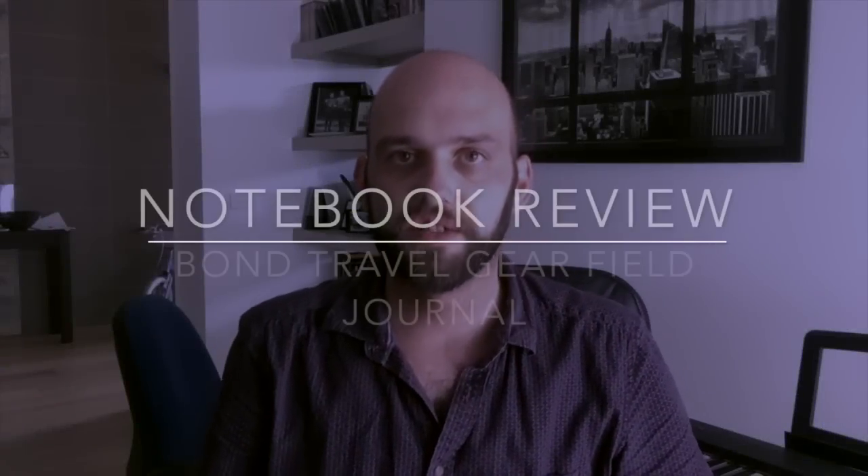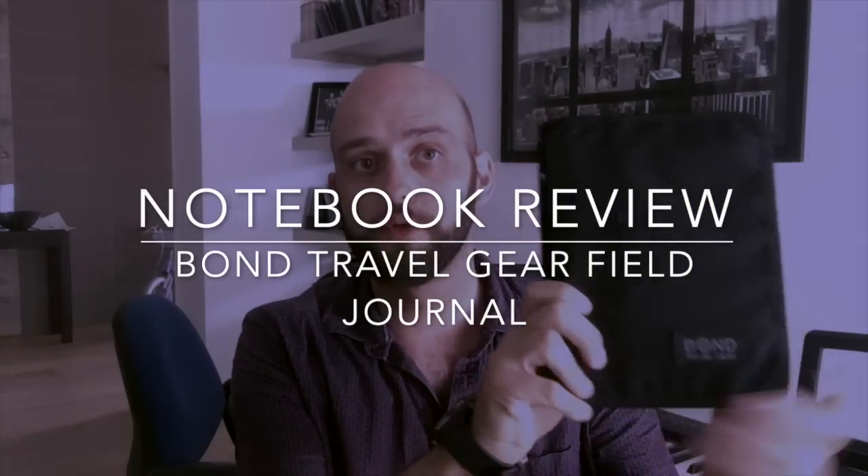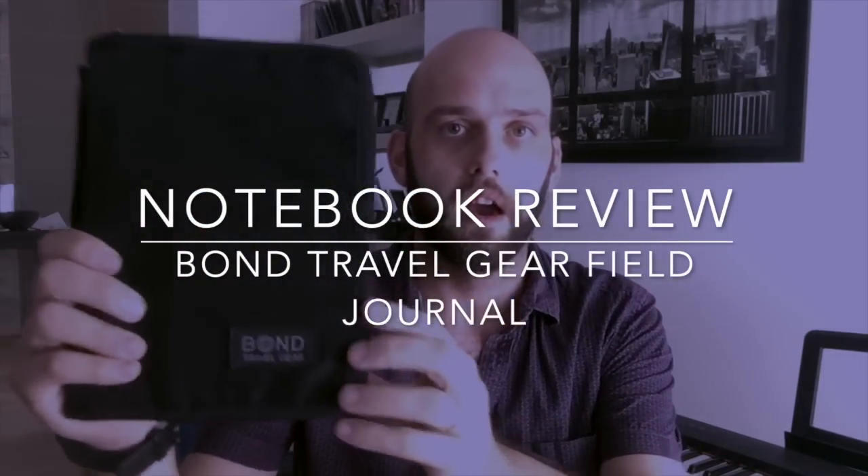Hi everyone, welcome to today's video. I'm doing a review of an item from Bond Travel Gear - their field journal and notebook. It's a notebook cover and notebook set. Really interesting American brand, all designed in the US and made elsewhere, but really good quality and well made. I've got a couple of these brand products to review.